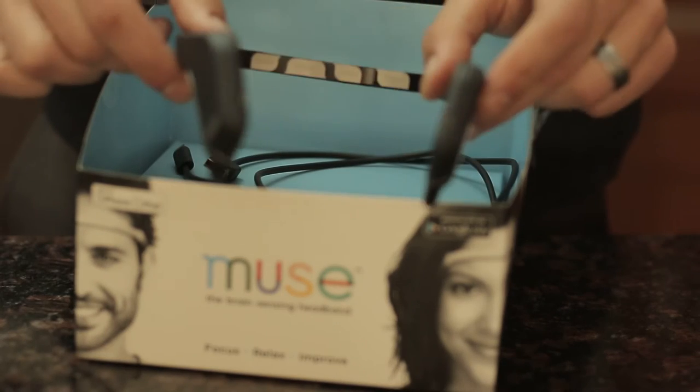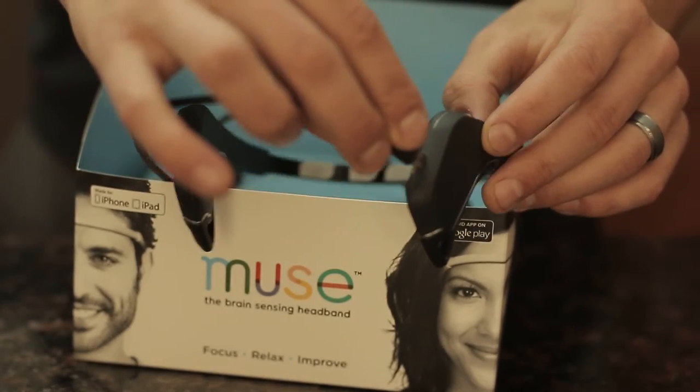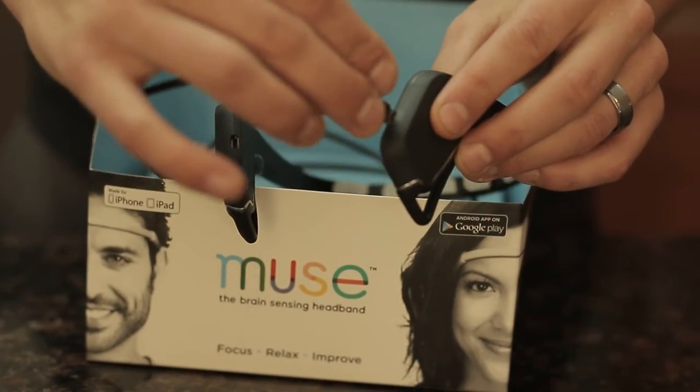So the first thing you need to do is charge it — that was one lesson I learned. I wanted to use it right away, but there are two different charging ports. I just plug one right here; it doesn't really matter which side you charge. It charges pretty quickly. Since I do this for 20 minutes twice a day, I end up charging it literally like every third day or so.